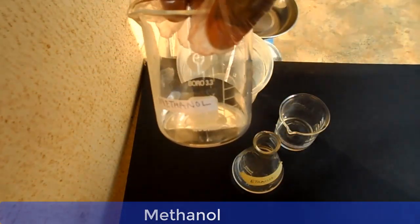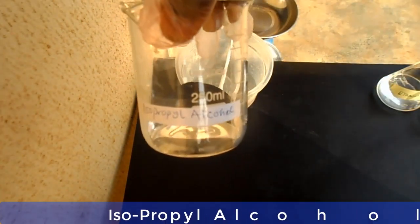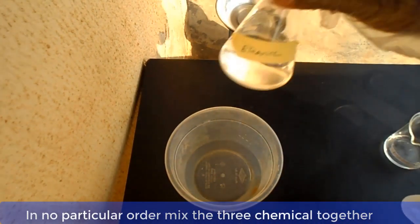This is methanol. This is ethanol. And this is isopropyl alcohol. Now in no particular order, mix the three chemicals together and stir.